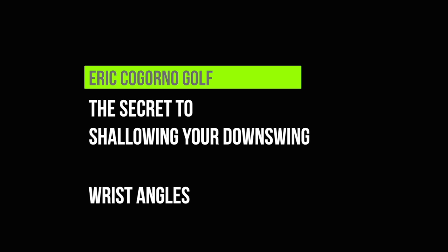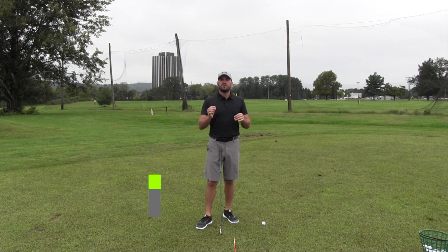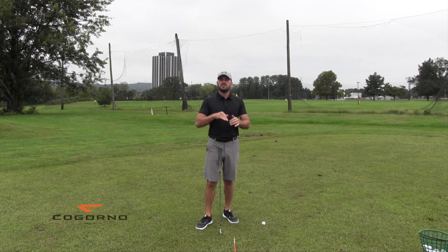Hey guys, in today's video we're going to talk about the secret to shallowing your downswing and how to do it through wrist angles.